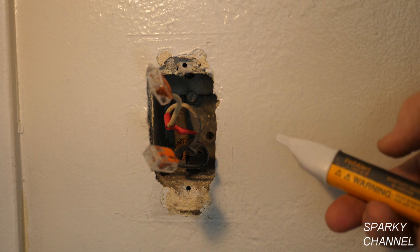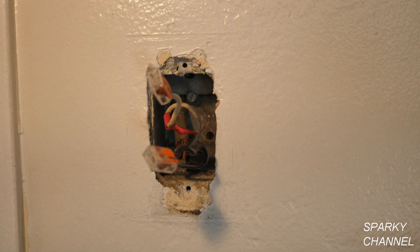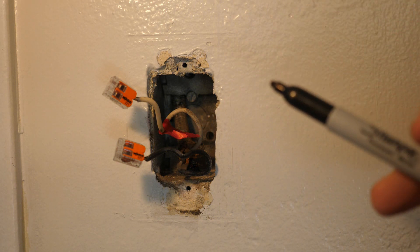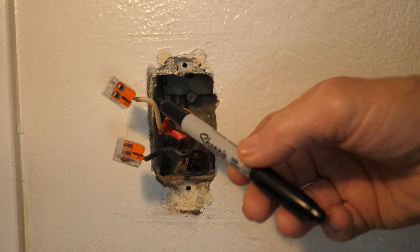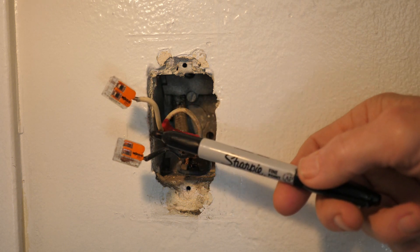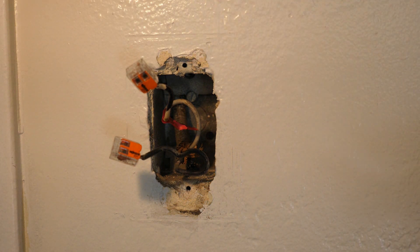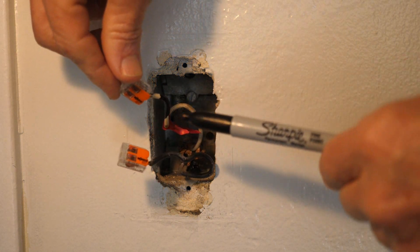I've turned the circuit breaker off again and double-checked that it's off. My next step is to color-code this white wire. In any home built prior to 2011, you may find a black wire and a white wire in a switch box — this doesn't mean you have a hot and neutral; this is part of a switch loop. The white wire is actually the hot wire; when the switch is on it closes the circuit, making this the load wire that goes to the light. I've color-coded the white wire to black so a future person will recognize it as part of a switch loop, not a neutral.